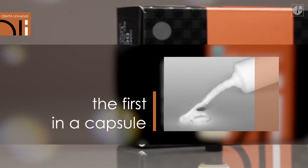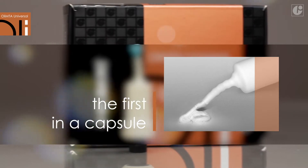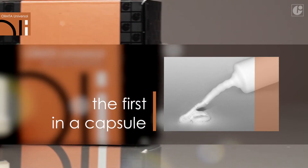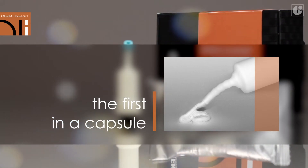The capsule form of OliMTA Universal is unique and provides exceptional comfort during application. After automatic mixing, the material is ready to be placed directly in the treatment area. This is the first solution of its kind to be used in MTA cement.